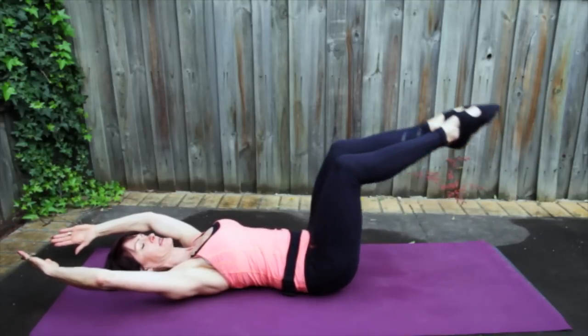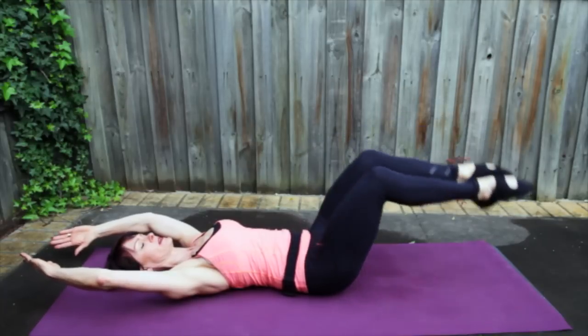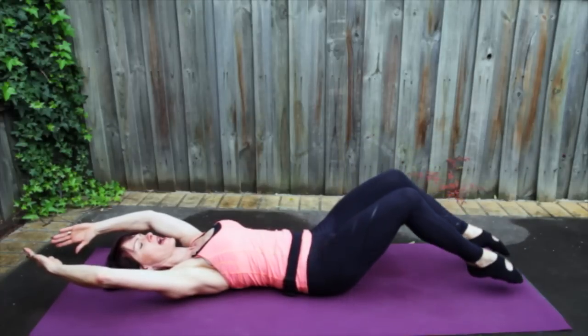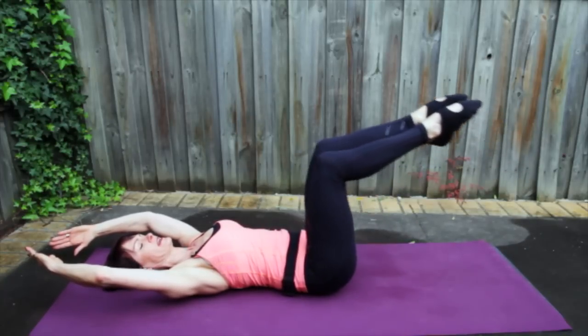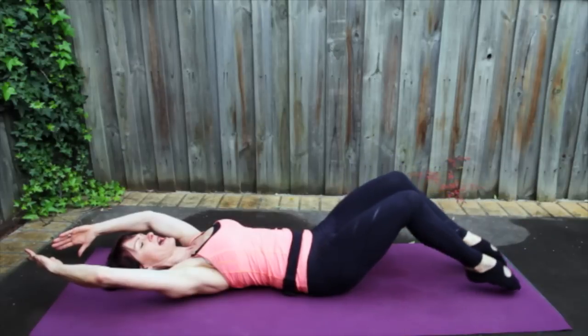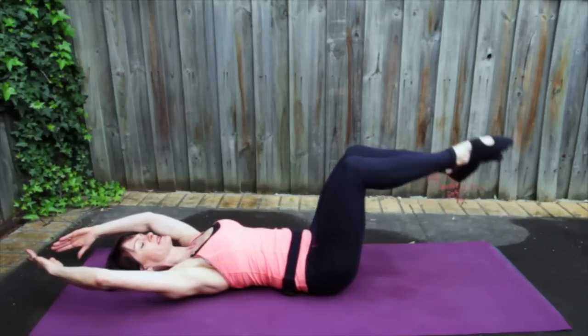Now let's do both legs — lower and lift. Lower and lift. Four more, breathing out and in. Two more, out and in. Last one. And stay here.